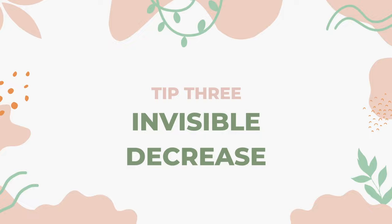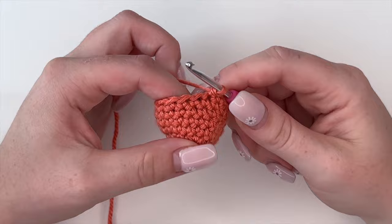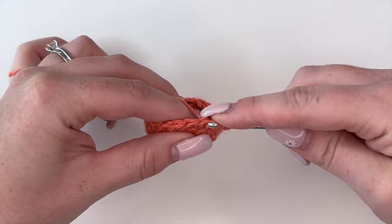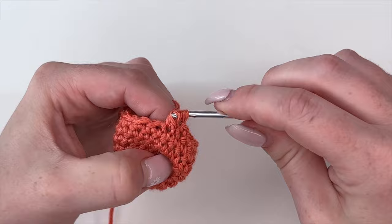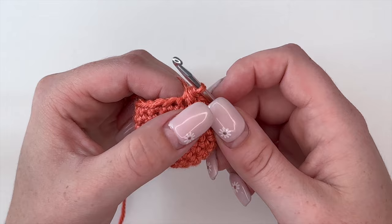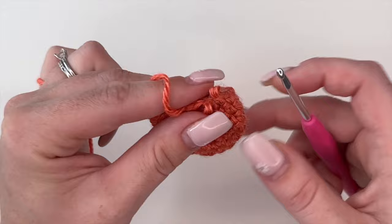When working in the round you'll be doing some decreased stitches. You can do the single crochet two together: insert, yarn over, insert, yarn over — so you have three loops on your hook — yarn over and pull through. That is a single crochet two together, taking two stitches and making them into one. However, because you're gathering three loops instead of the normal two, it can be pretty obvious in your pattern and a little bit more bulky.